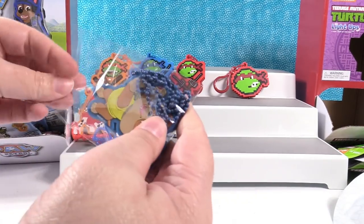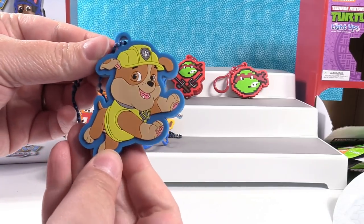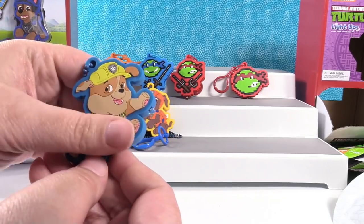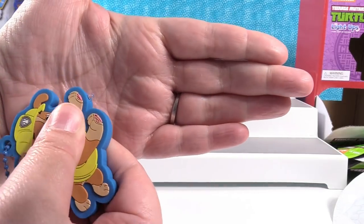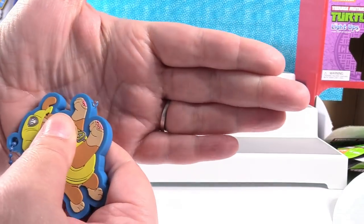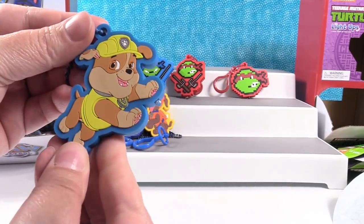I was going to call him Rumble — but it's Rubble. Paul would like Rubble as a real life dog. I like Bulldogs. Let's see what color — he's yellow. Yellow for Rubble.